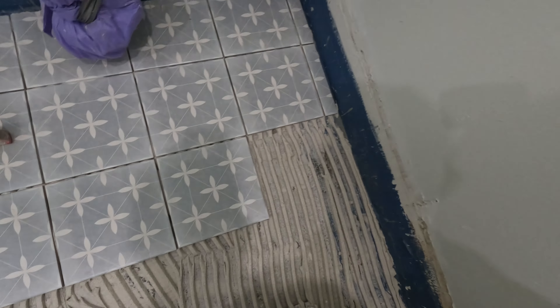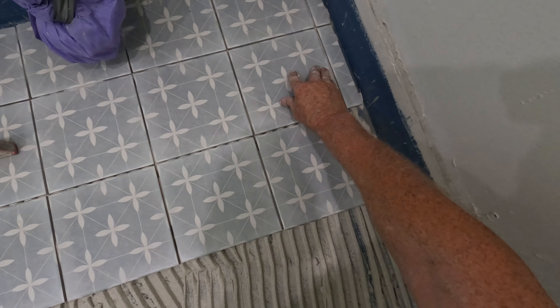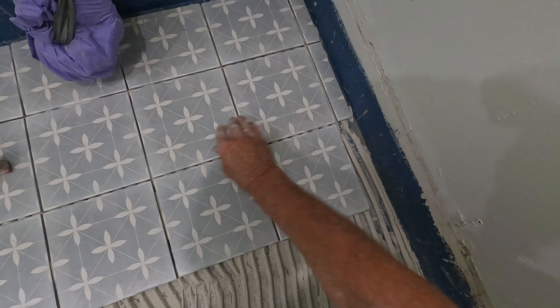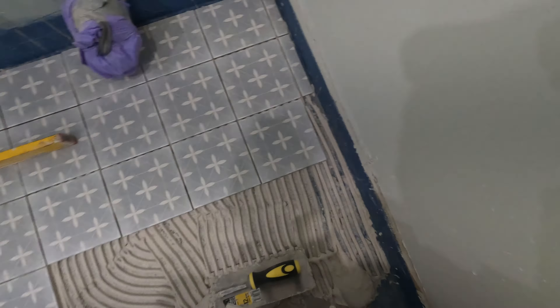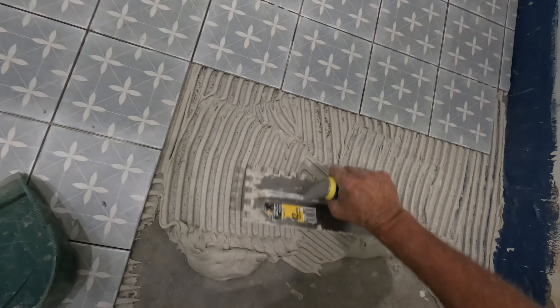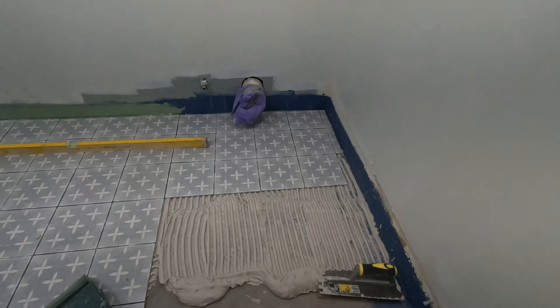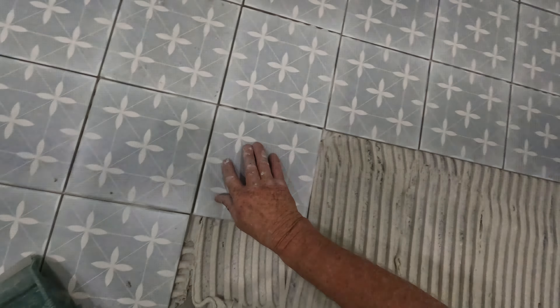You don't worry about spaces when you're laying this sort of tile. DIYs though, you can use your mill and a half cross — it could help.